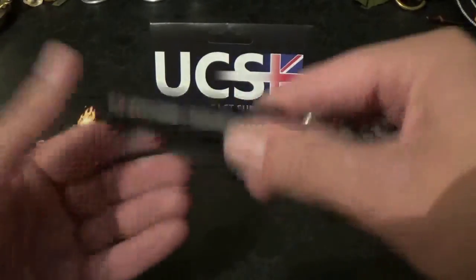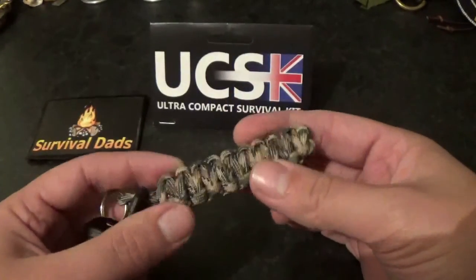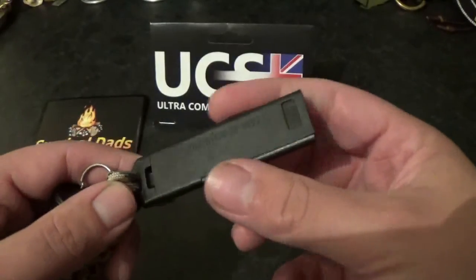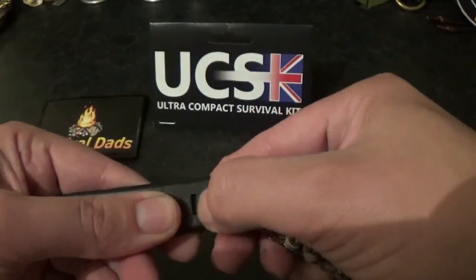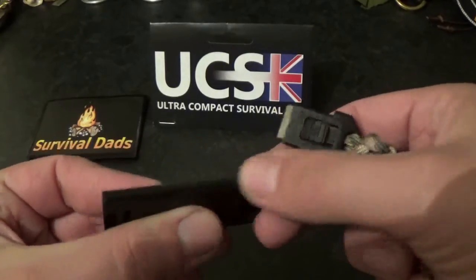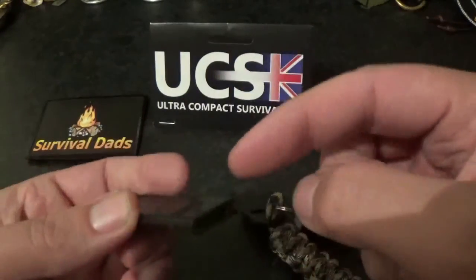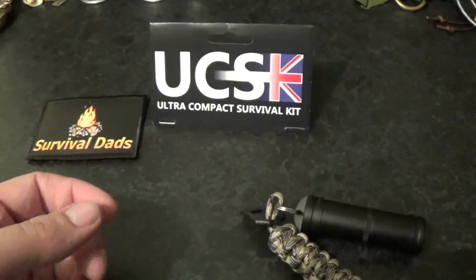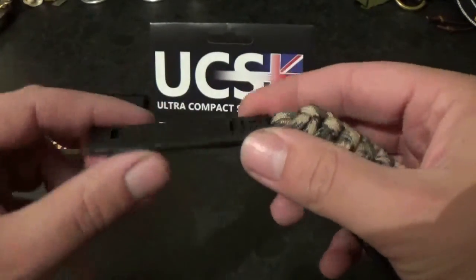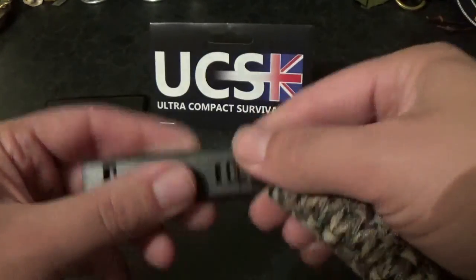At the bottom you have a glow in the dark part which is insanely bright — I will show you that later. It's a really hard, tough bit of kit. The one metre of 550 paracord comes in a few different colours, this is personally my favourite. If I take this off, you have a striker and a ferro rod on the end there which is really cool. And this bit here is a whistle — really loud. So you've got a whistle, a ferro rod and a striker, all in that little thin bit of kit.